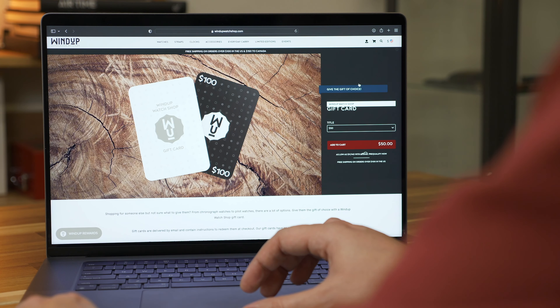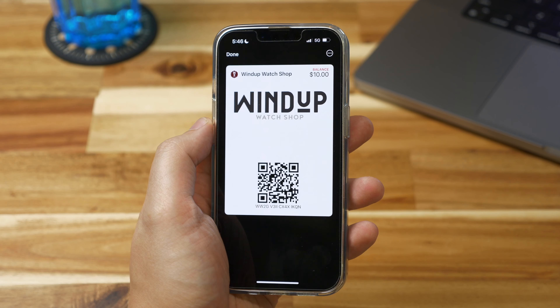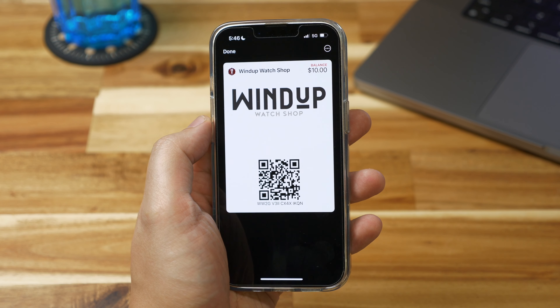All gift cards are transferred electronically with a follow-up email containing instructions on how to redeem them at checkout. Windup Watch Shop's e-gift card — the perfect fit and always in style.